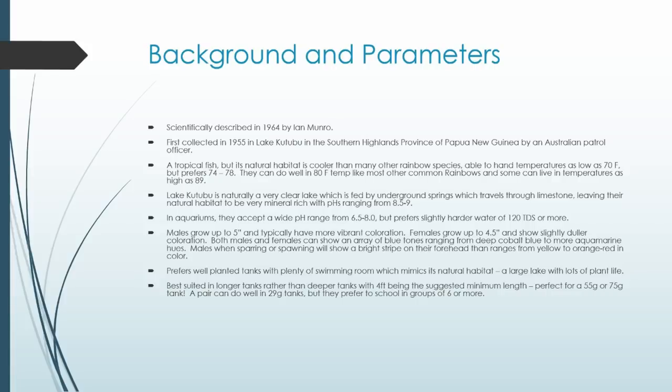Almost all rainbows prefer planted tanks, and turquoise especially do really well in them. Their natural lake habitat has a lot of plant life and very clean, clear water, so that's what we want to emulate — good water, a little bit of flow, and lots of plants. That's going to make them look lights-out all the time. One of the best parts about turquoise is they almost never lose their color throughout the day. Some rainbows are real morning spawners whose color fades as the day goes on, but turquoise rainbows always show color — part of why they're so common even in big-box stores.